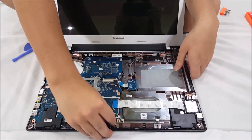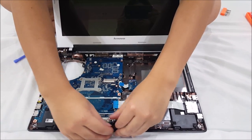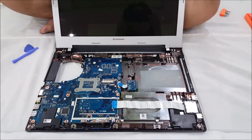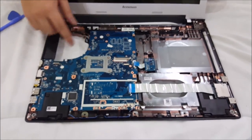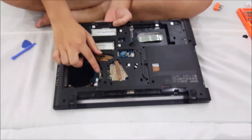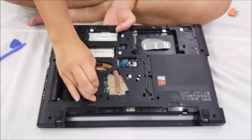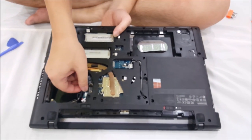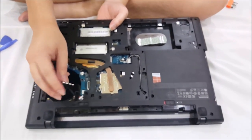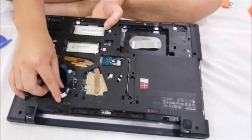We're going to have to remove our speaker. Now that we've removed everything, there are a few cables that run underneath the motherboard, so you're going to have to flip over the motherboard to remove it. One is the LCD cable — this black thing is the LCD cable, and it's actually a bit hard to remove. The other one is your DC jack, your power cable, where your electricity comes in from.